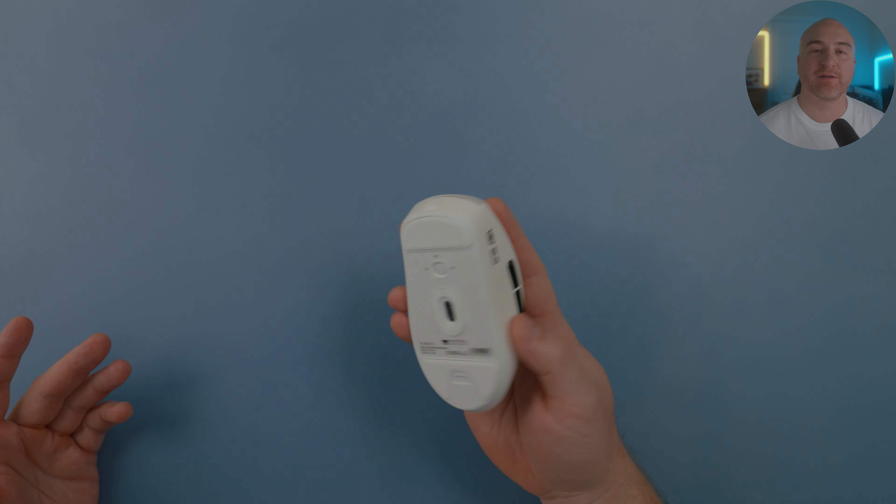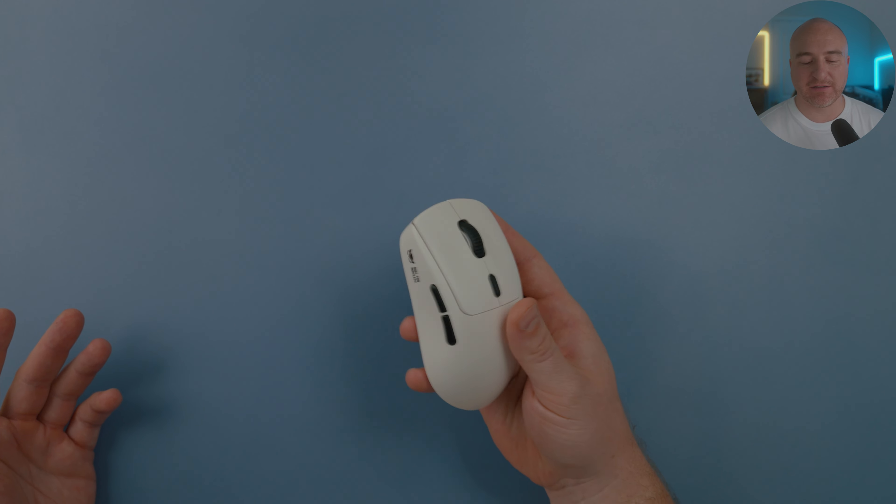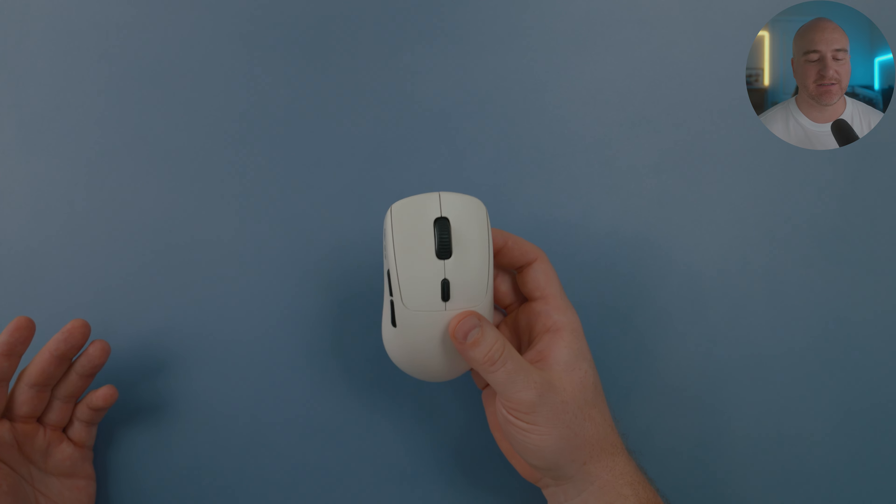That pretty much wraps up the build quality. I can't stress enough how perfect my copy has been — it's honestly been mind blowing. This is one of the best quality mice I've ever tested and the feeling is just absolutely incredible.